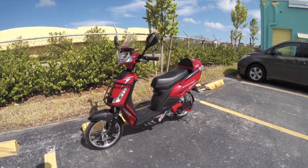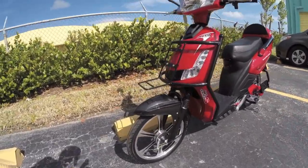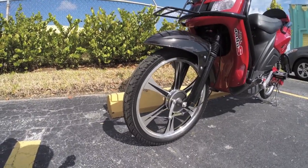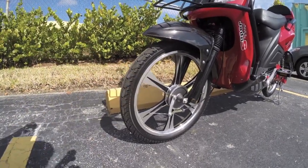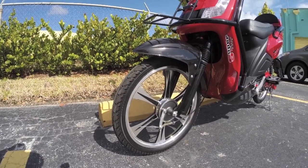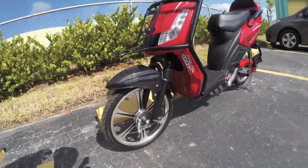It does have pedal assist though, which basically activates the motor as you pedal. You've got these basic smaller-size bicycle tires and aluminum alloy rims front and rear — they're not going to go out of true and they can support a little bit more weight.